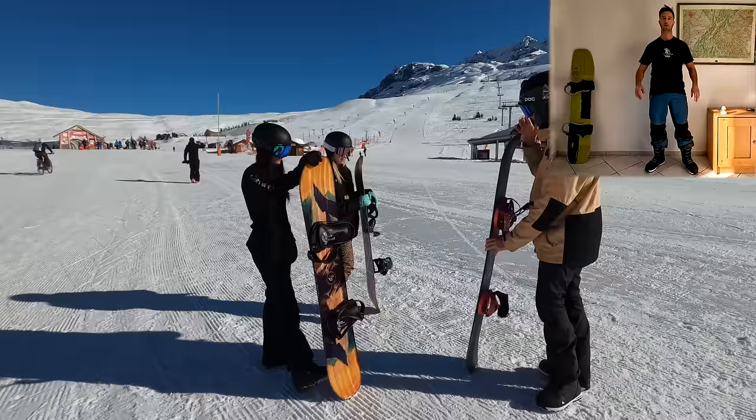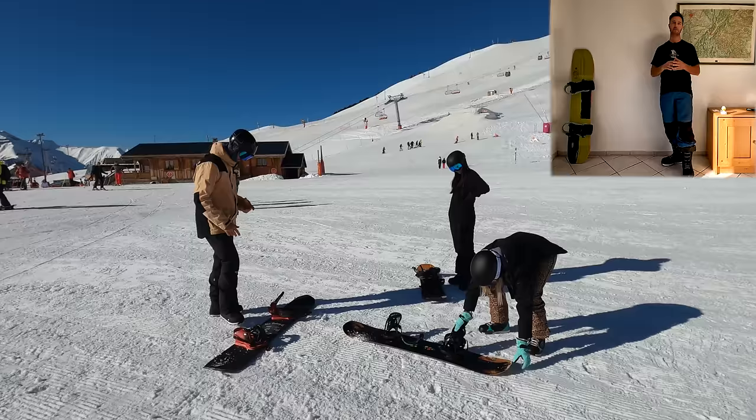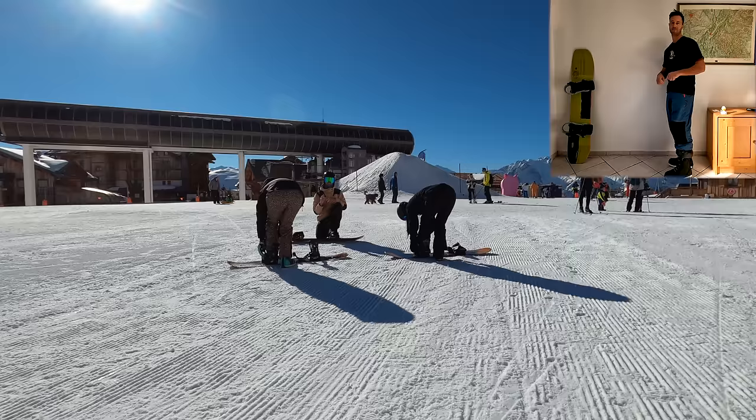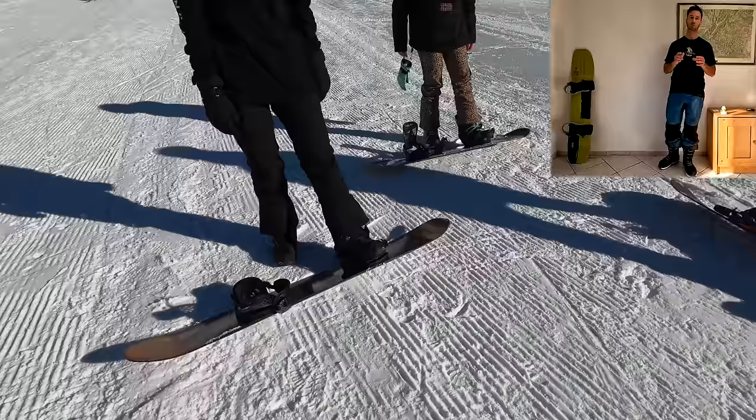This is a snowboard, these are the bindings. Find a flat spot to put the board down, ensure the board is facing the right way around, and clear all the straps out of the way and put your foot flat in the binding. Make sure the back of your boot - your calf muscle - is pushed up against the high back, that big plastic bit at the back. Then crank the ratchets down to securely connect your foot to the board. You might find it helps to kneel down behind the board to do this.